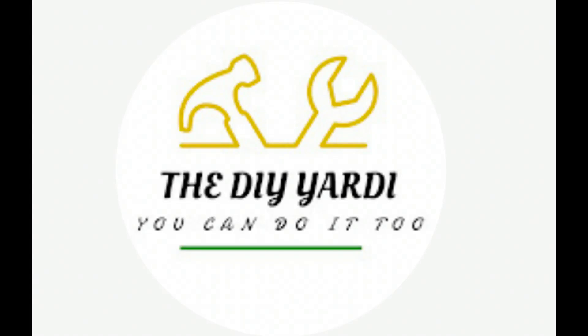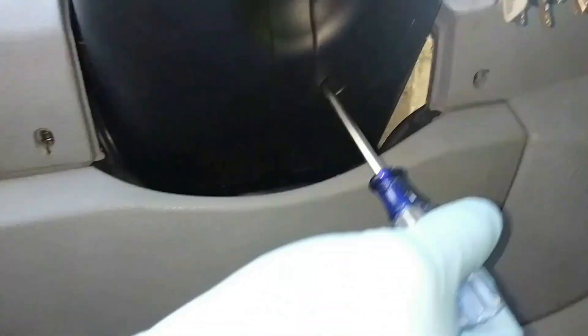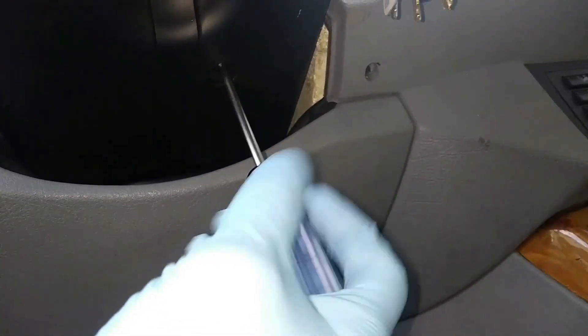Welcome to my channel, I am the DIY Yachty — welcome back if you've been here before. In this video I'm doing ignition switch replacement on a 2002 BMW X5. This X5 is having an issue with the stereo system cutting out at times, periodic cut out on and off.